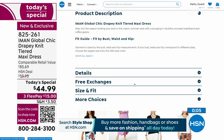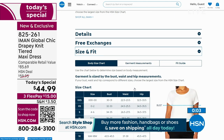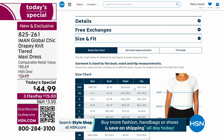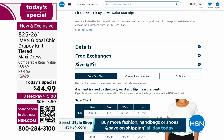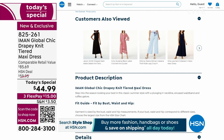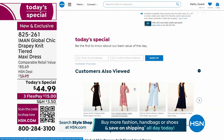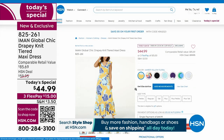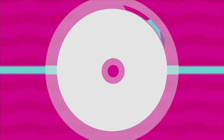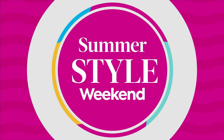At HSN.com, it's just a couple of clicks — pick your color, length, and size. If you have any questions on size and fit, use the size and fit tab. The sizing runs very true to Iman's collection — a medium is a medium — and it has great stretch. You can see the entire collection presented throughout the day. Three flex pay is available, getting this home for $15.